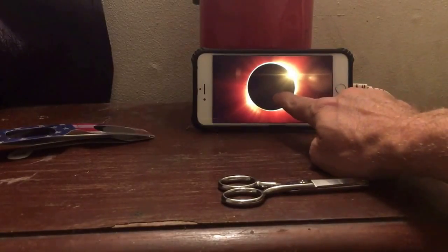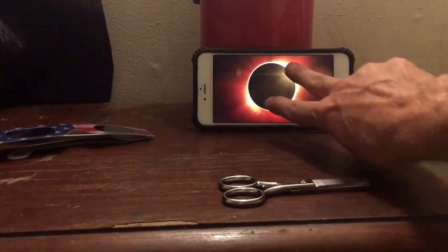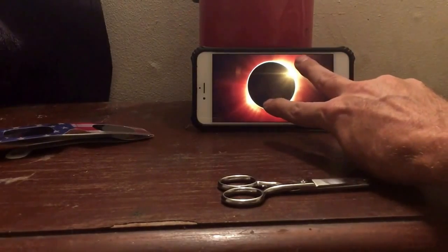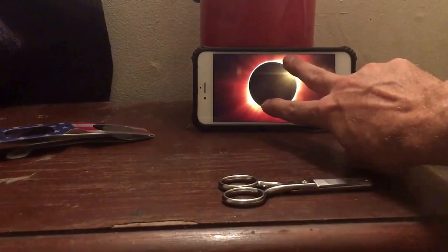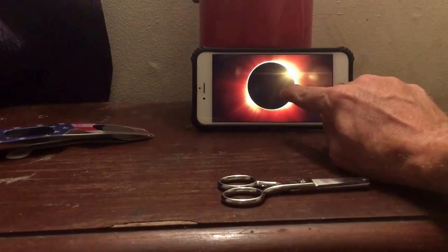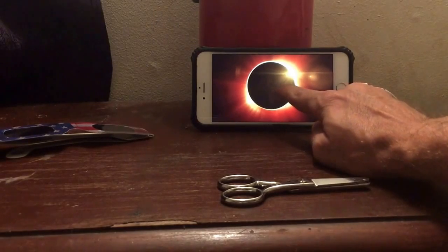You want to look at this while the moon is covering the sun. During totality you can look at it with your camera, mobile phone, or eyes without protection. But as soon as the moon starts to cross over and it starts showing the crescent part of the sun, you do not want to be looking at that without protection for your camera or your eyes.